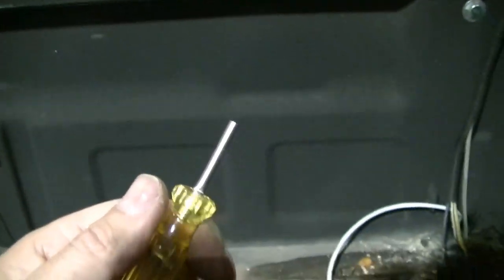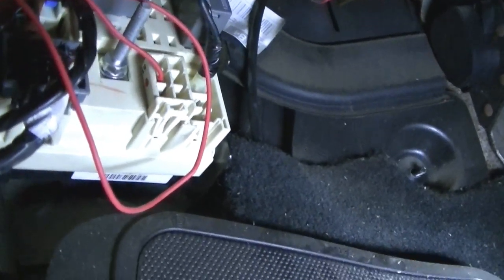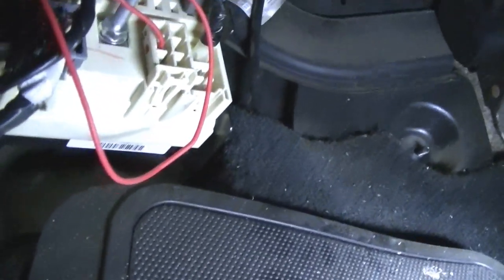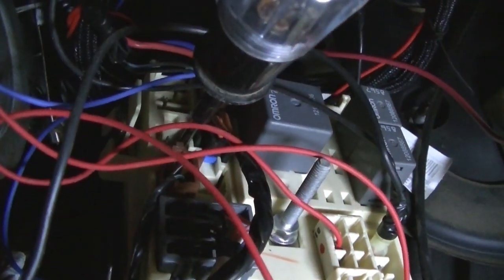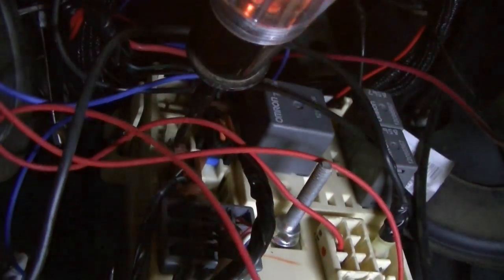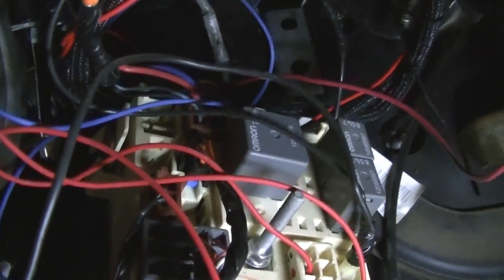I'm under the truck, under the dash, looking for a spot to plug in and find power for my strobe light. I have found a constant hot right here — these two wires are both actually constant hot, so I'm going to run my plug in there.